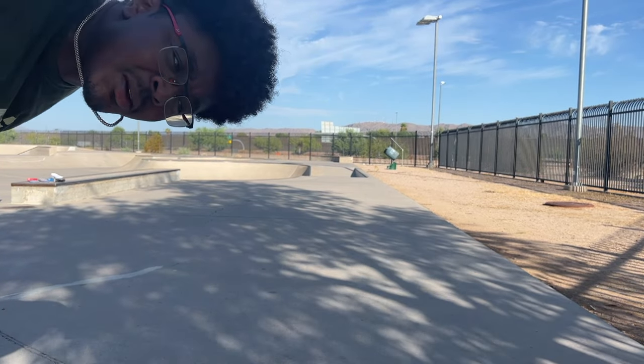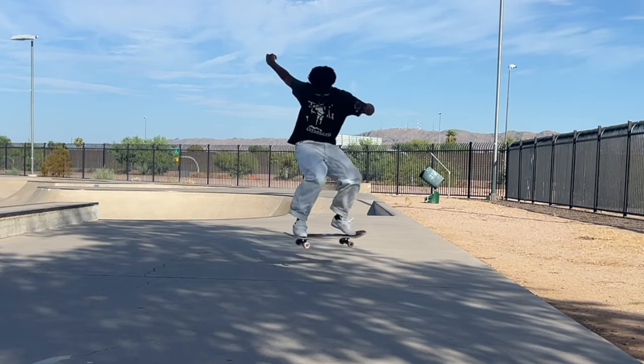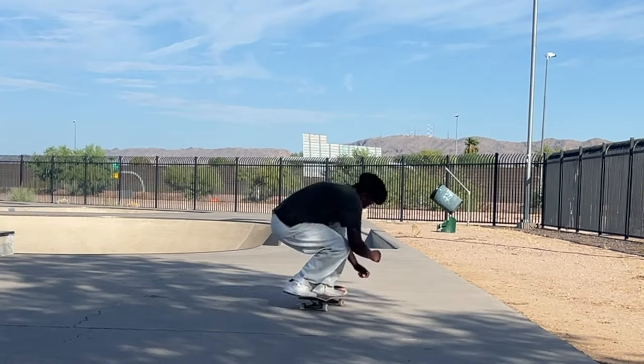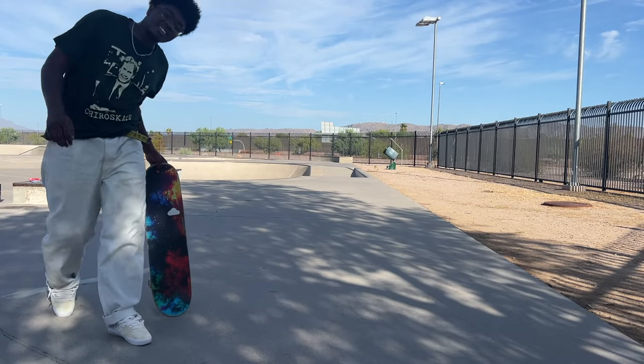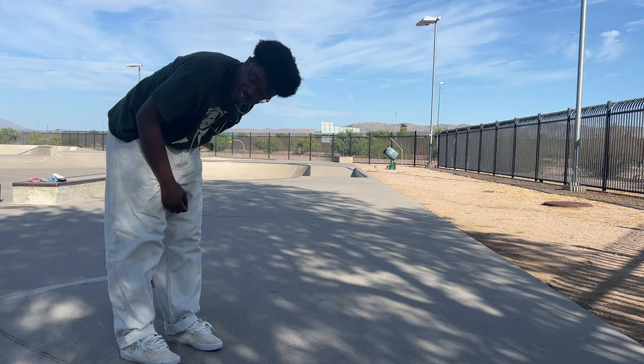Normally when I land a kickflip like that I redo it right away, but I'm not going to disrupt the test. We're in Skateboarding Made Simple Volume One. I cannot tell you guys what's going on at French up right now, but this is the most struggle I've had for French up in a long time.